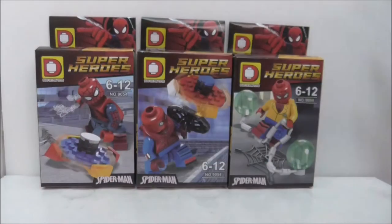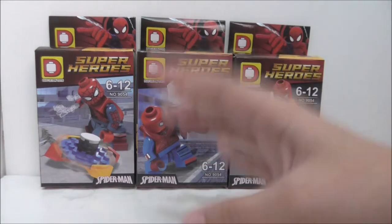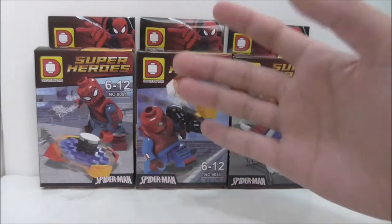Hi guys, so here I am to review the Dolupin Lego-blade Spider-Man Homecoming 3-pack minifigures. So these are the boxes here. Technically it is not a 3-pack — it's an 8-pack, but I'm just not interested in the rest of the figures.